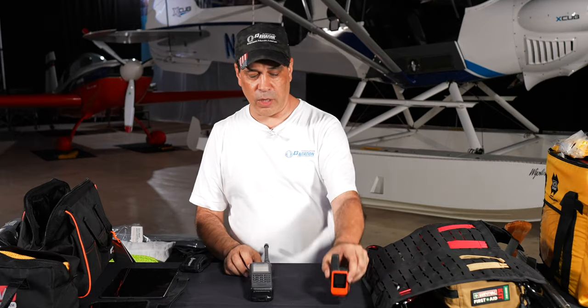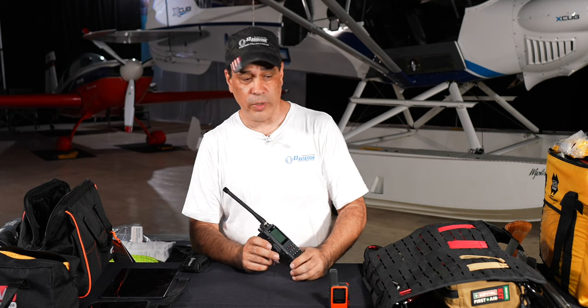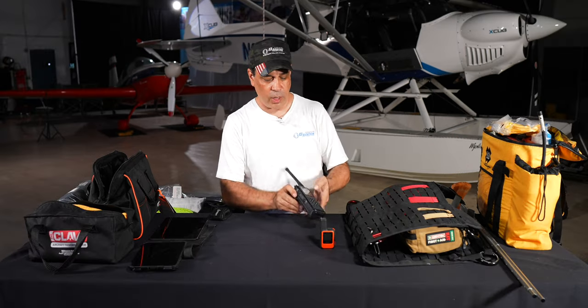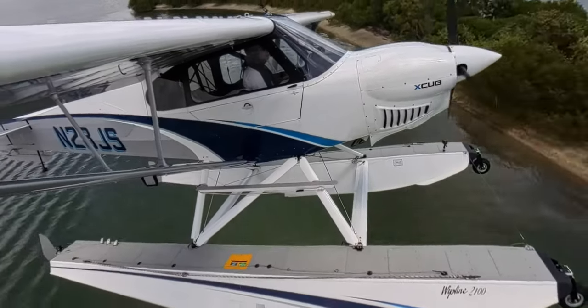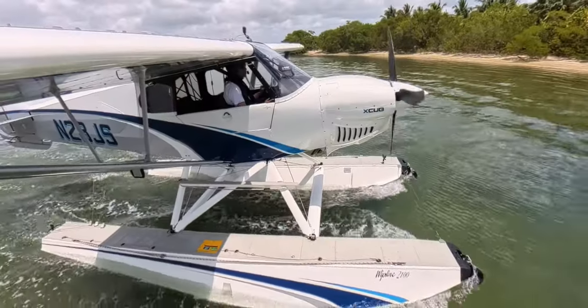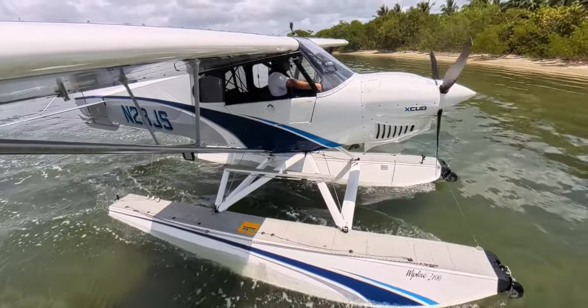We always have radios — usually two. One is a backup aviation radio, and I also keep a small marine radio because as a float plane, when landing in the Keys or areas with Coast Guard, you want a marine radio on board.